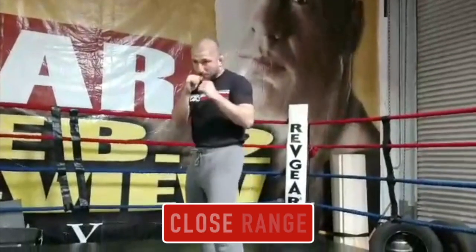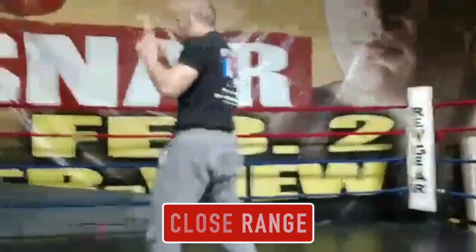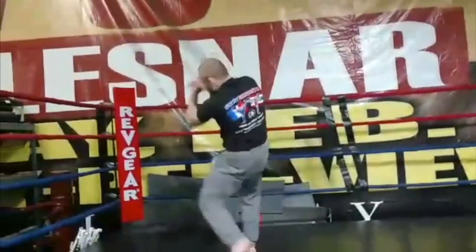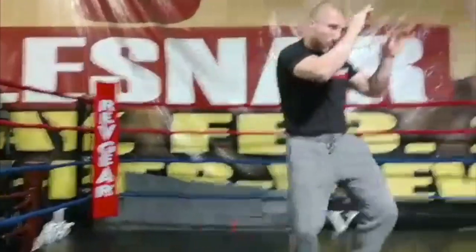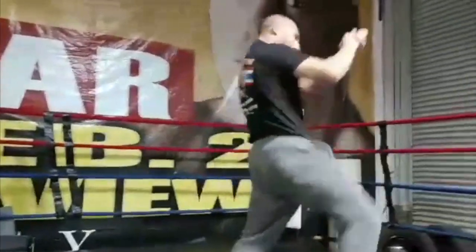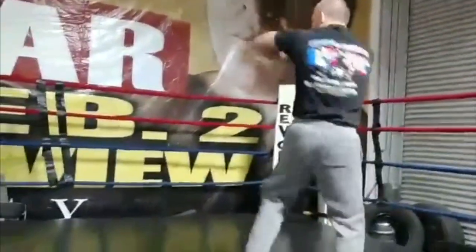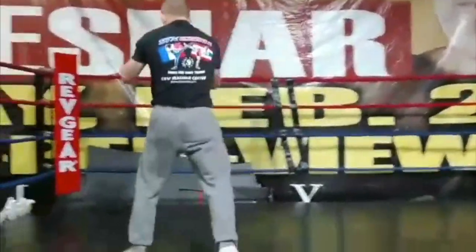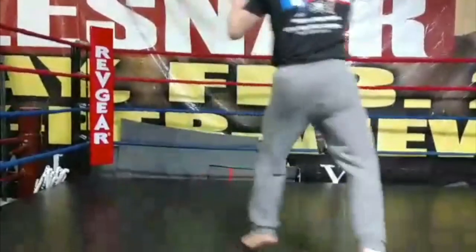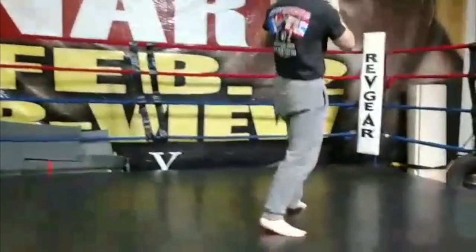Okay, round two. We are going elbows and knees — all the close quarter stuff. Curved knees, running knees, straight knees, high knees, walking knees. All the different knees. We also have all the different low kicks, like a toe kick to the shin. Imagine you have steel boots on and you toe kick somebody in the shin.